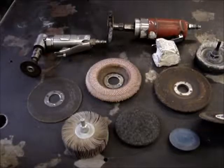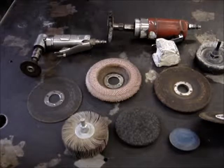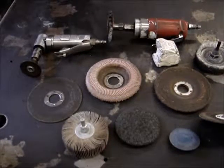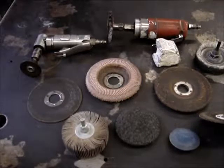Video number two is on abrasives, showing you different types of abrasives: cutting wheels, grinding wheels, different grits, flapper wheels, polishing compounds, wire brushes. All of this has to do with abrasives and cleaning up your welding.